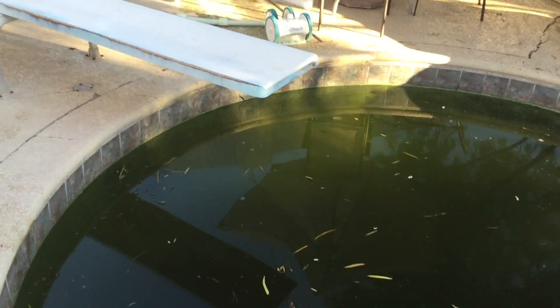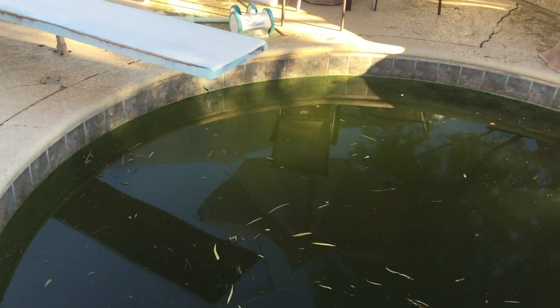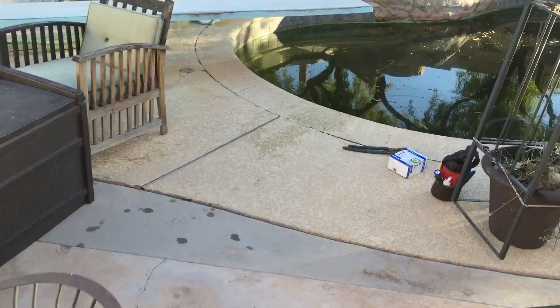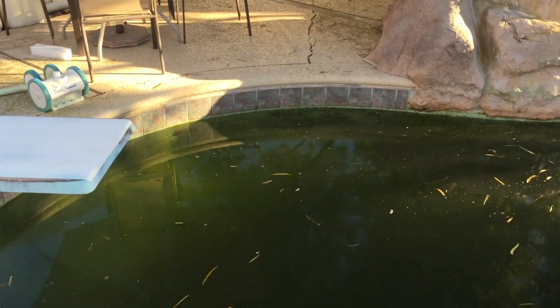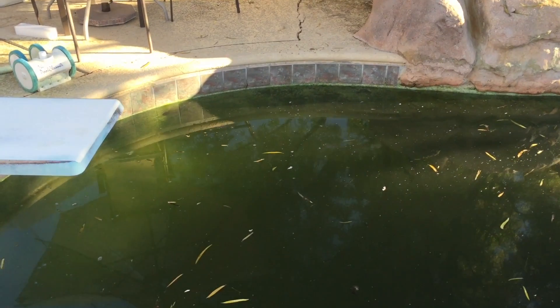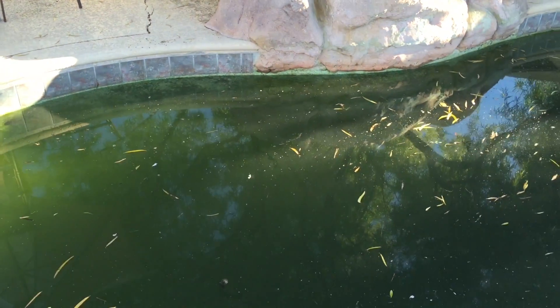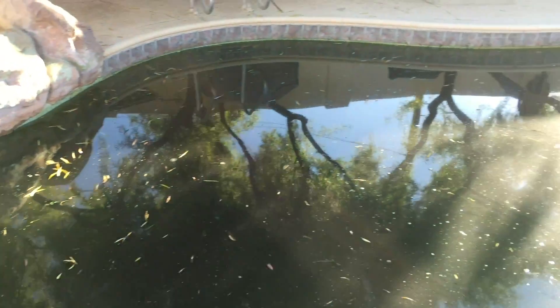If you watched my acid wash video, you'll already have an idea of how things are supposed to be drained. But first we're going to go ahead and brush this pool down because that's going to allow us to brush most of this algae off the walls while the algae is still moist and soft. That's going to save us work because tomorrow a good portion of whatever's on the walls will have dried out and it'll be a pain to get off. So we're going to give this a good solid brushing all the way around right now.